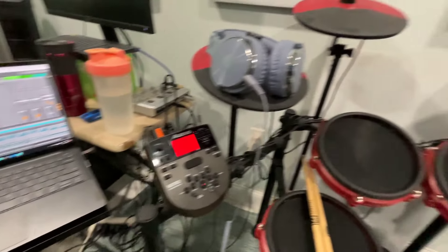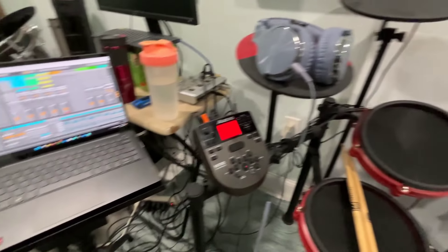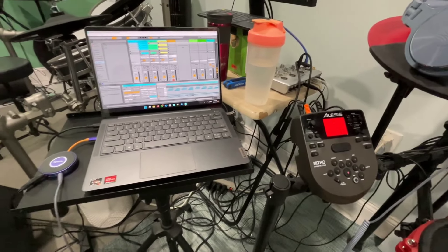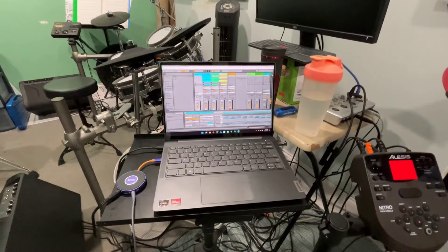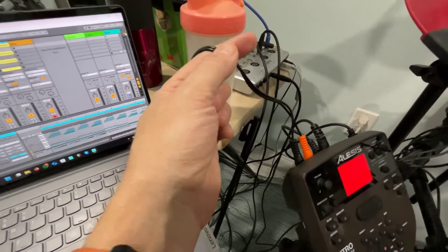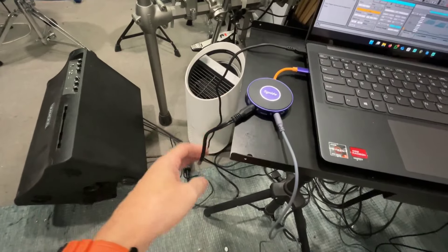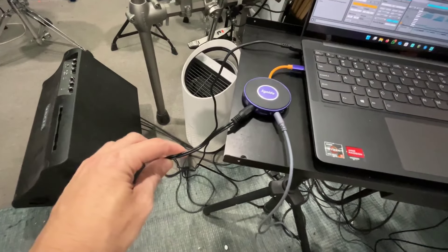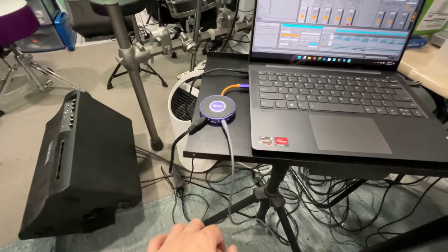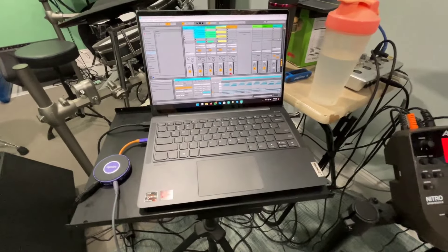So I'm here in my studio and I've got the LiveDoc hooked up to my Alesis Nitro Mesh drum set here, running into Ableton Live. I'm just using the audio outputs from the Nitro. This is a cable that's got two quarter-inch on one end and an eighth-inch stereo plug on the other end. Hooking it up and everything is fine — that all works good.